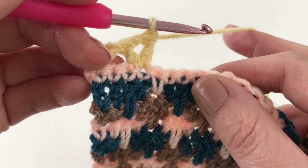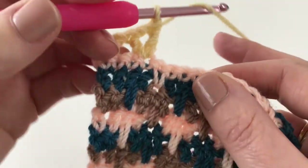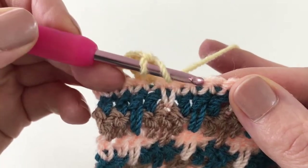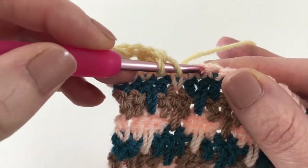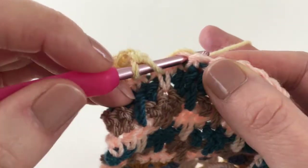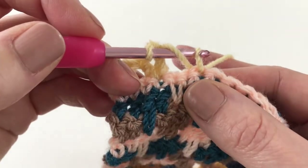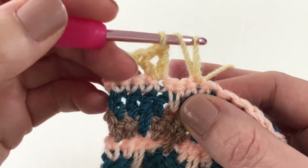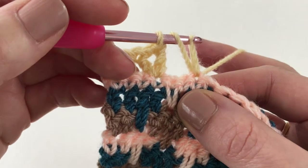It starts in a similar way as a treble — yarn over, and for this pattern we skip two and make the puffs into the third stitch. So we yarn over and pull the yarn through, then pull it up to the height of the row we're working on — you want to pull it up to the height of a treble.